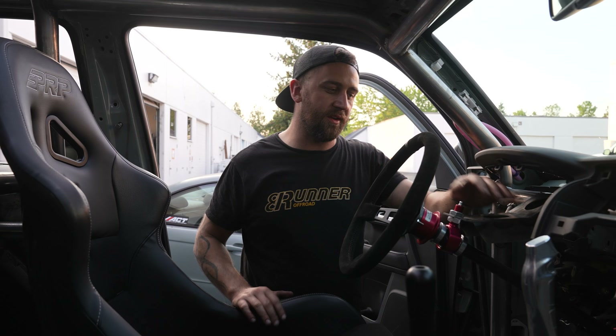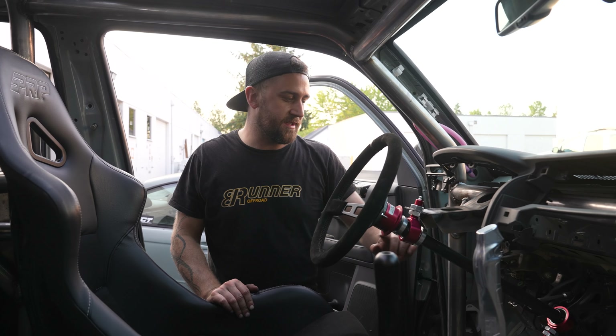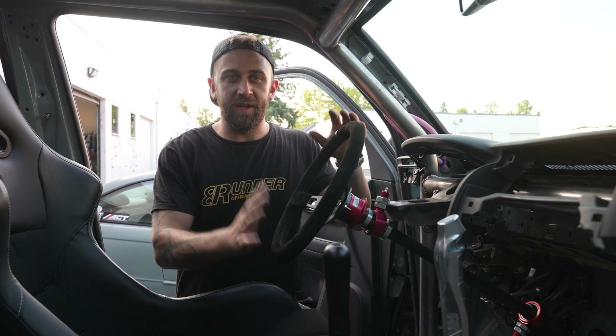Another thing you're going to find in a lot of drift cars is a hydraulic e-brake, and I wanted to incorporate that into the Lunar One build. The hydraulic e-brake is from Rad Industries, and Rad Industries is owned by Dan Burkett, who is a professional Formula D driver.